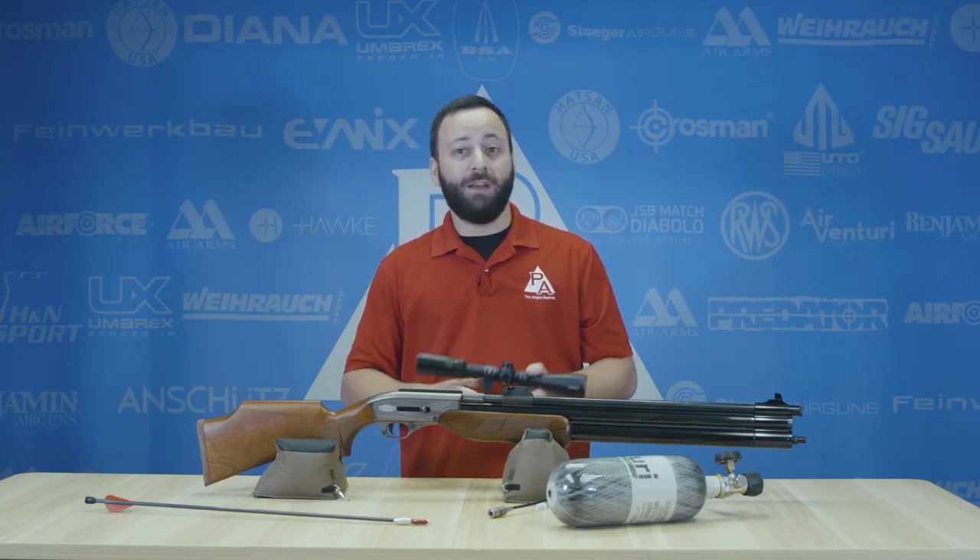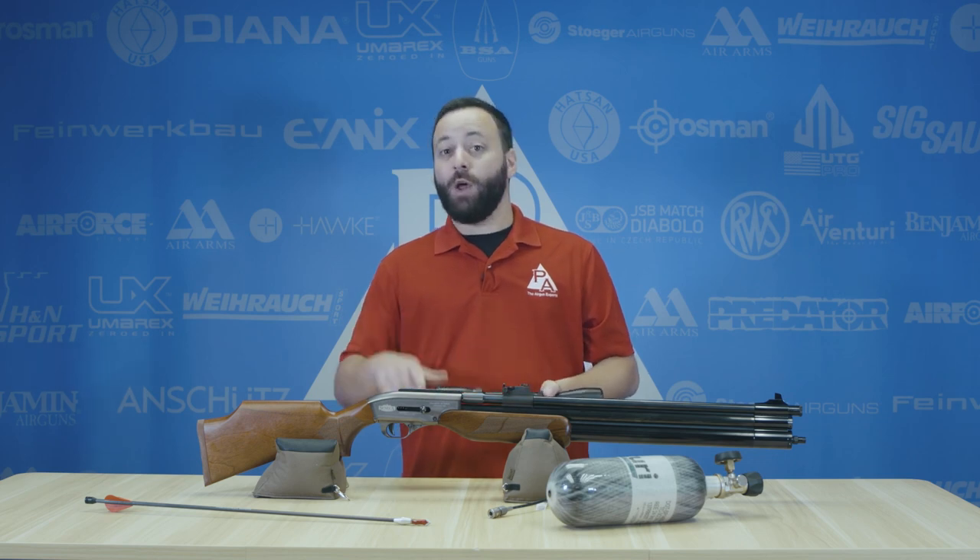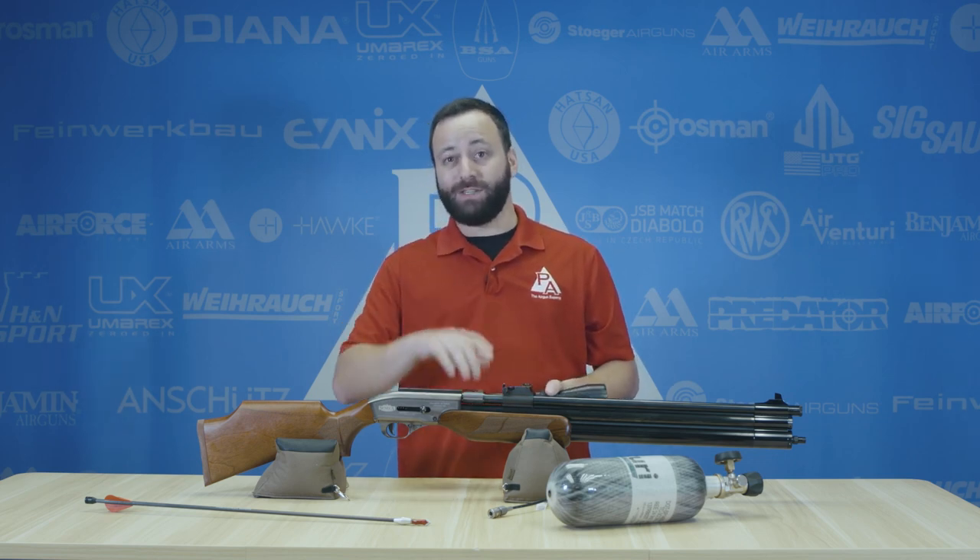Those are my three essentials for big game air gun hunting. What are yours? Let us know down in the comments below, and we'll see you at the next one.